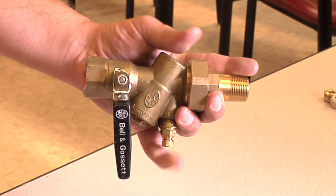Once the valve is open to atmosphere and it's at a safe handling temperature of 100 degrees Fahrenheit or less, we will want to begin the cartridge removal process.